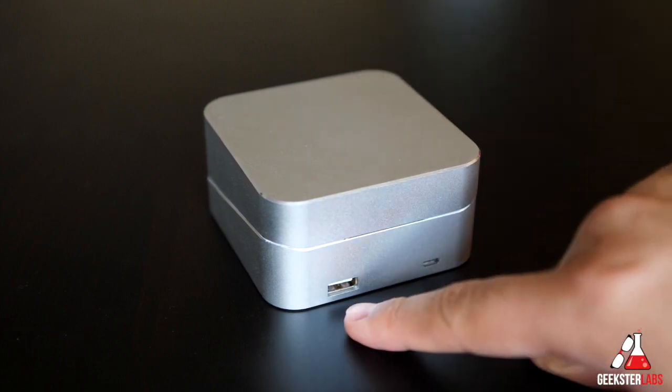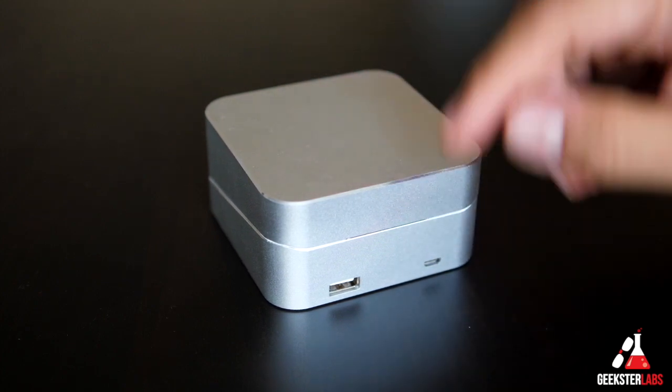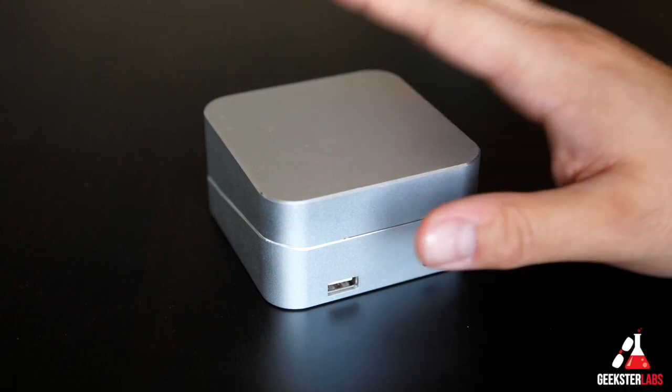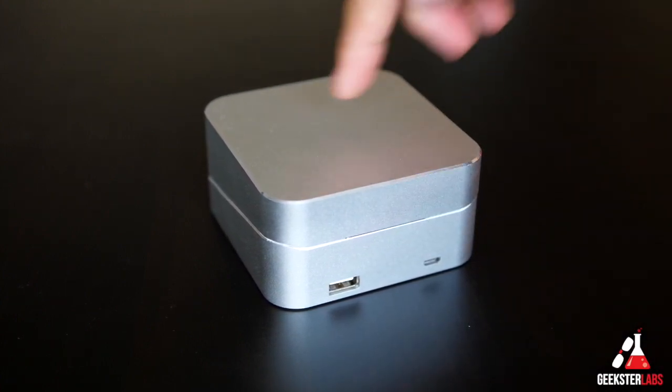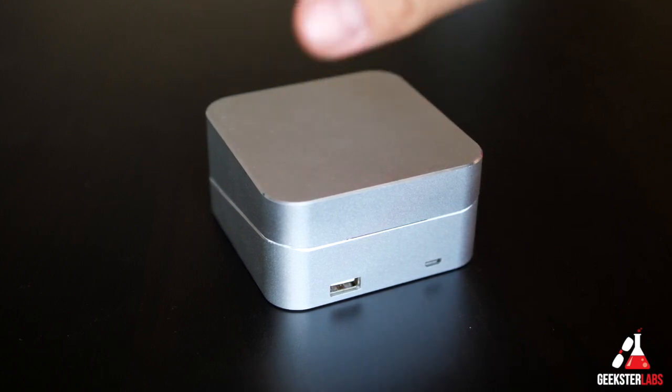You'd have to bring your other cable with you. What's nice about that is all you need to do is bring your lightning cable, plug it in, then plug the micro USB in here, and you can use this to charge up your phone and your watch at the same time. So 5,000 milliamps built into here — that'll charge up your Apple Watch at least 10 times.